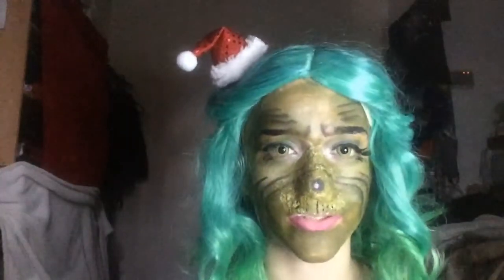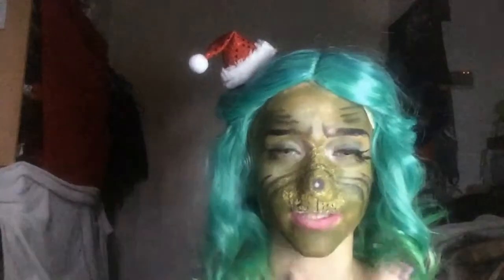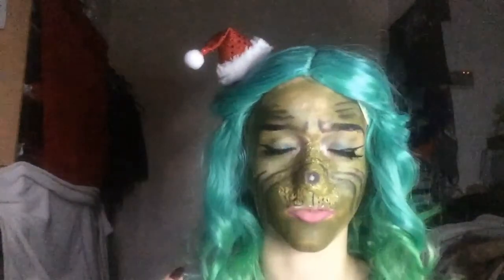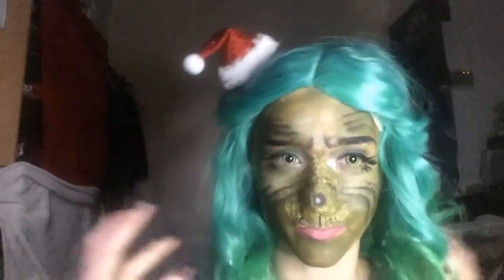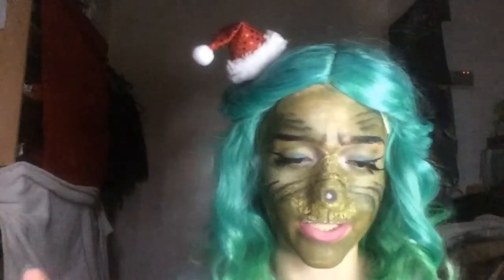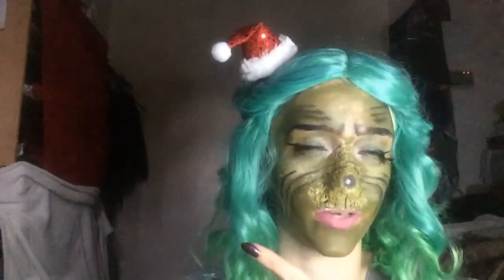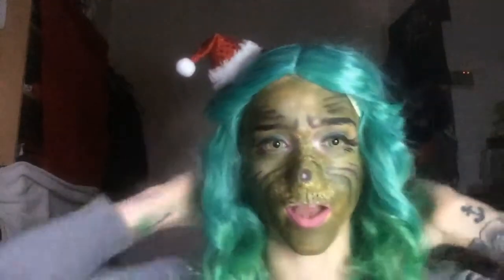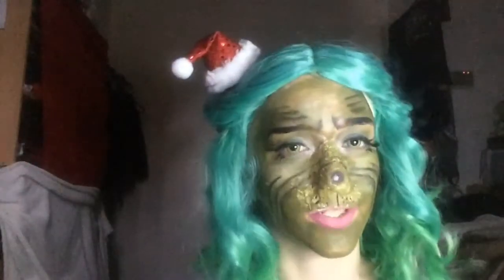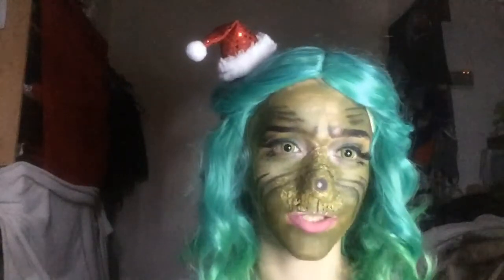Hey guys, welcome back to another video. Now I may sound really weird, that's because I literally cannot breathe out of my nose. But as you can tell, today's look is based on the Grinch. I did attempt to do this look last night and this is what I came up with. It wasn't as detailed as this one so I thought I'd redo it for you guys. If you want to see how I turned into the Grinch then keep on watching.